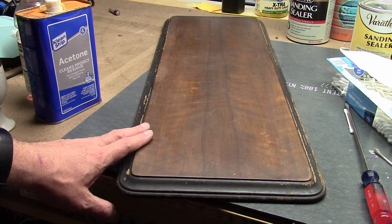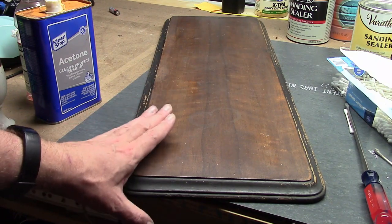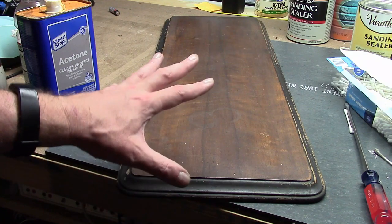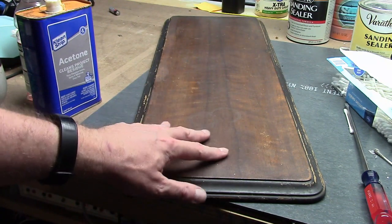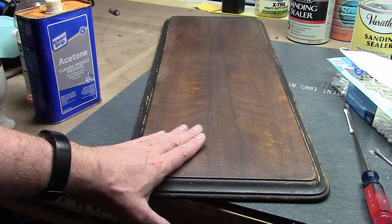Hey guys, welcome back to the Radiola 60 restoration project. Right now we're working on the cabinet refinishing. When we last left off, we'd finished stripping the main cabinet. Now I want to focus on the top, because I think it'd be easier to illustrate all the steps just on this, which is just a separate flat board.